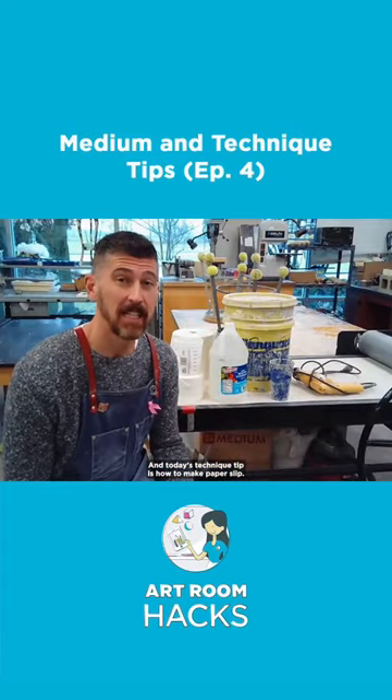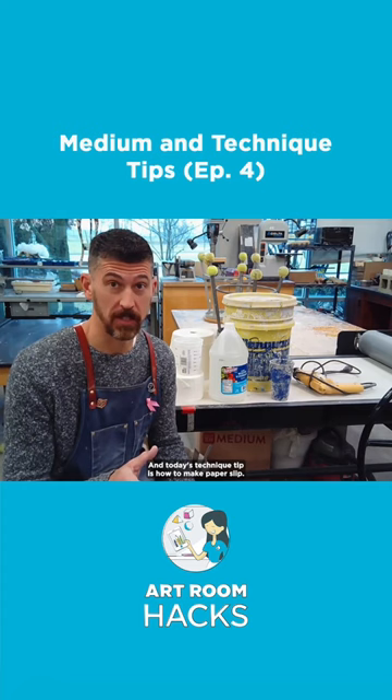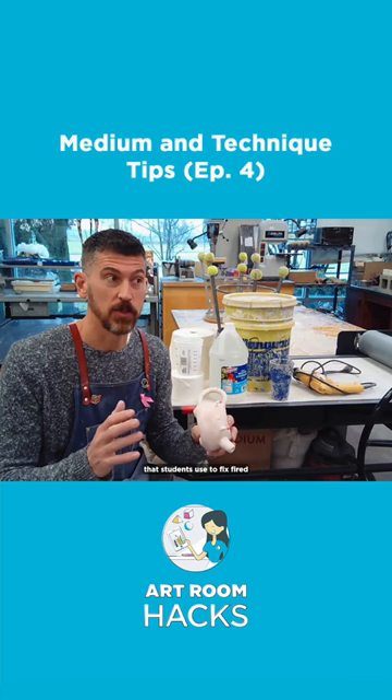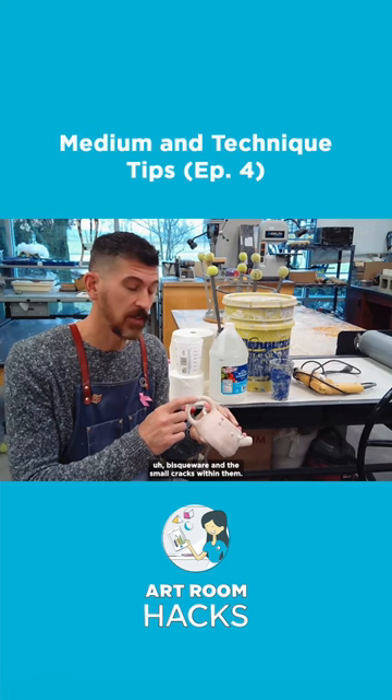Today's technique tip is how to make paper slip. If you've never heard of paper slip before, it has been nothing but a wonderful, magical thing that students use to fix fired bisque and the small cracks within them. It's really easy to make.